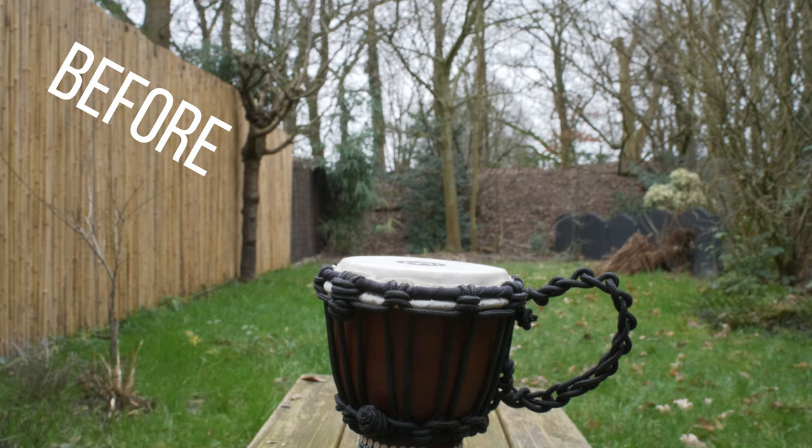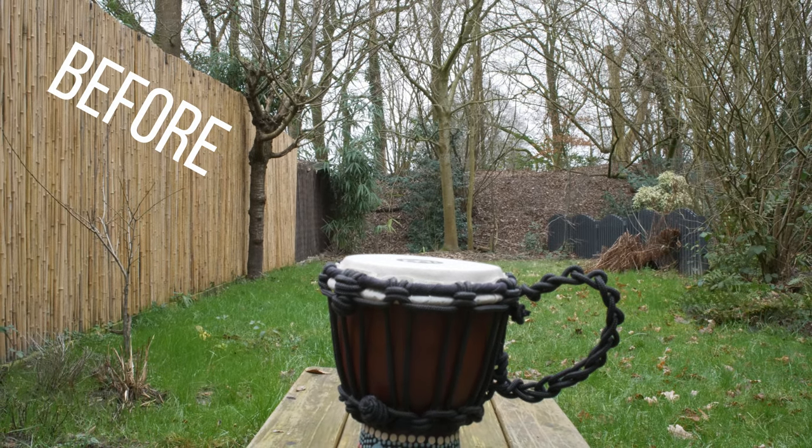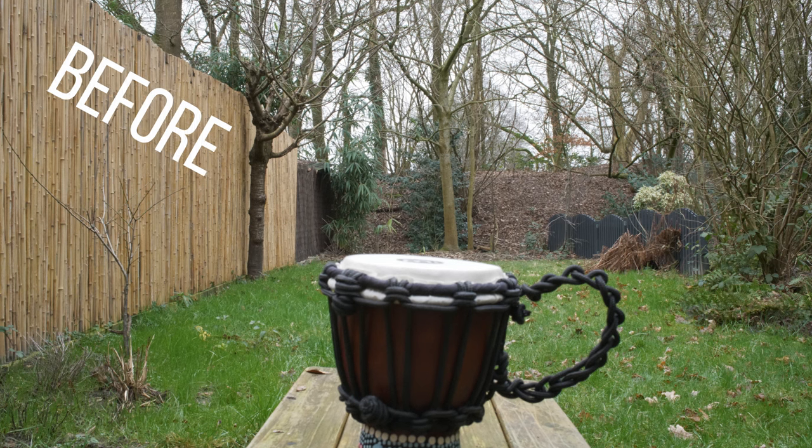Ciao guys, in today's video I will show you how to fix, just with a couple of clicks in DaVinci Resolve, the effect of focus breathing caused by your lenses when you rack focus.